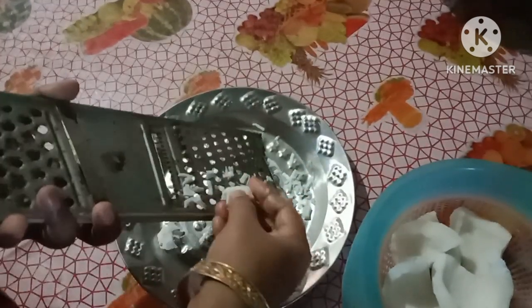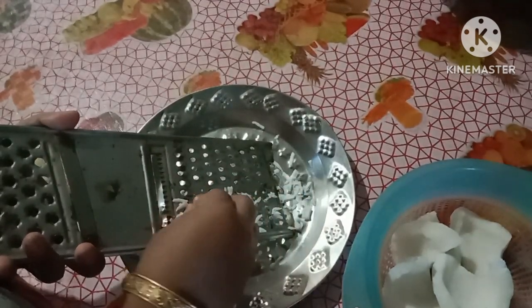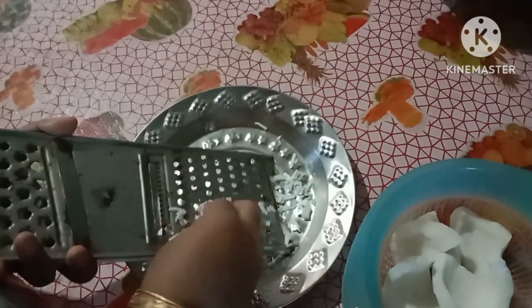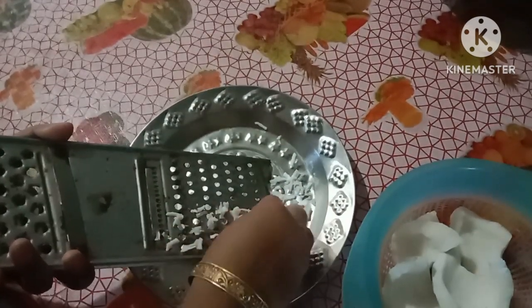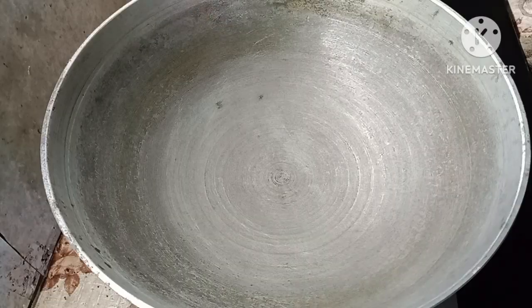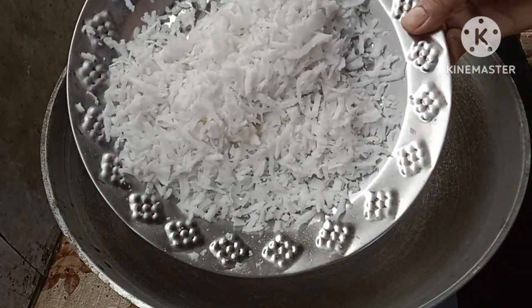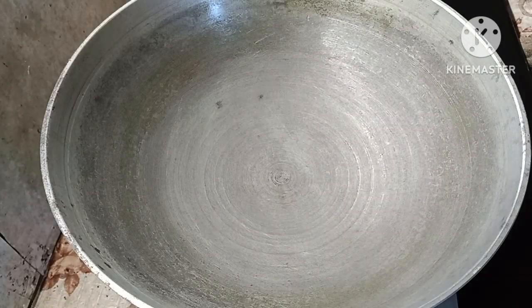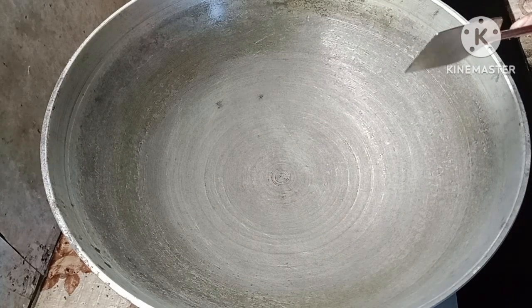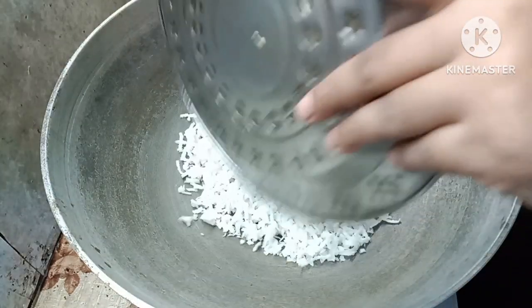This is the recipe for this recipe. Now we are going to make the sauce a little bit.